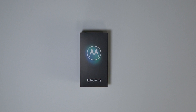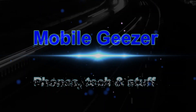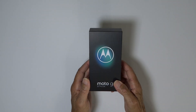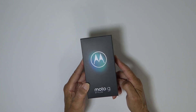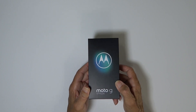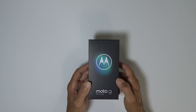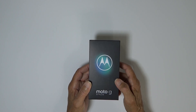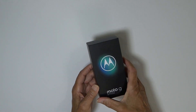Hey folks, Mobile Geezer here with a quick unboxing of the Moto G Stylus. I picked this up yesterday — it just came out and it's a real budget phone at only $300. I'll leave a link in the description. I wasn't initially going to pick this up, but I've been fascinated by it ever since they announced it. I read a quick review saying the camera was surprisingly good, so for that price I figured I'd check it out.